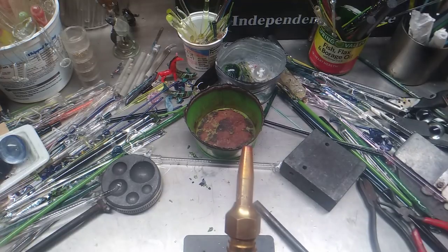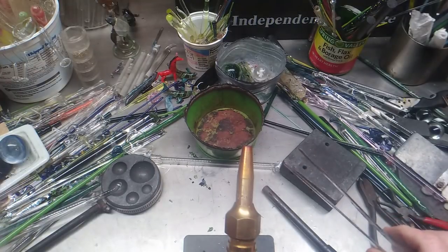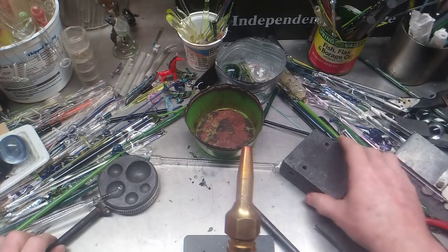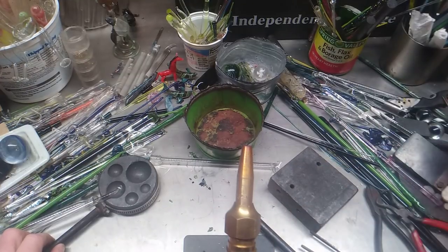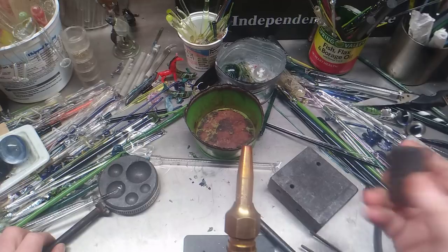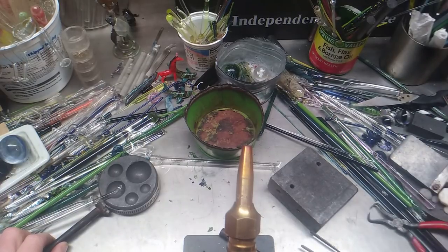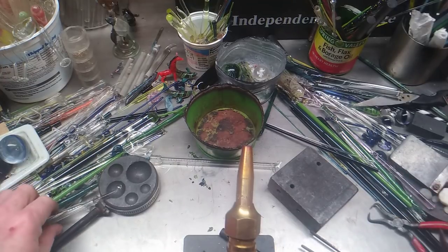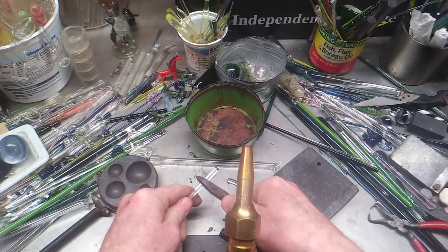Now, things that you need to do basic torch work. A set of tweezers wouldn't hurt. A graphite pad wouldn't hurt — they've got them on eBay, you can buy them down into small chunks if you have to. They come in handy. You can use the tools around you. I use wire cutters like this to zip off pieces of glass.